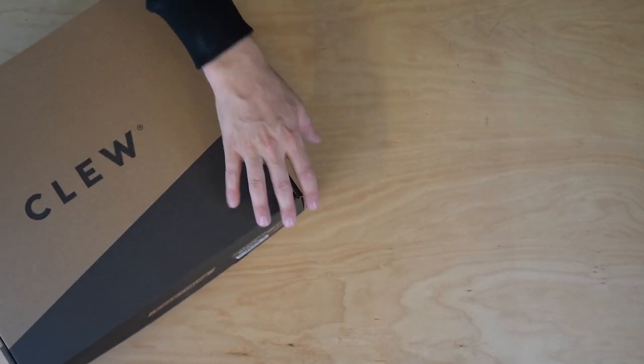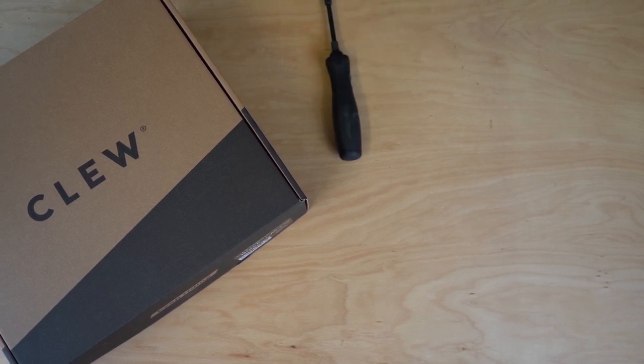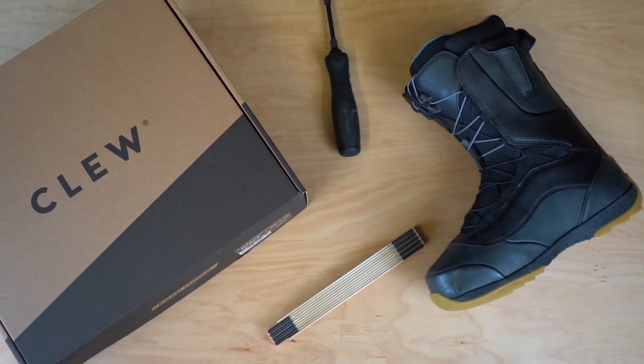Next we mount the binding on the board. All you need is the binding, the snowboard, a screwdriver, a meter stick, and your boot. First of all, it's important to know which foot you're standing with on the front of the board — you can find a video about this on our YouTube channel.